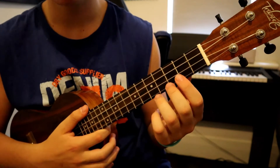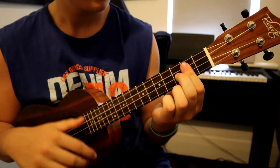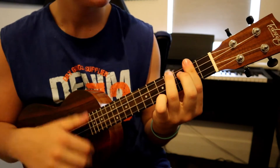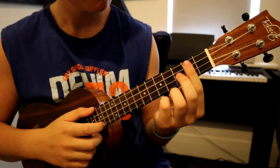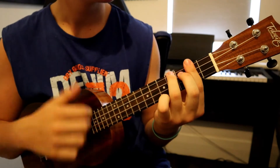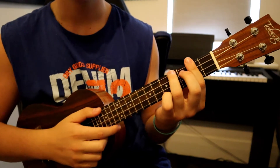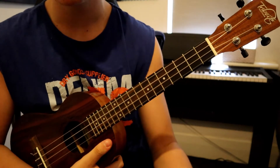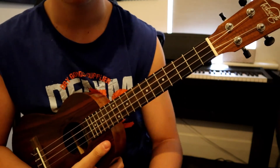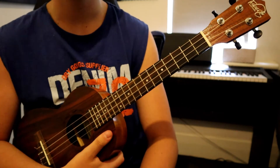Now let's put that all together and see how it sounds. If this tutorial helped you, and if you want more Boy With Uke tutorials, be sure to drop any song suggestions in the comments below. See you guys in the next one.